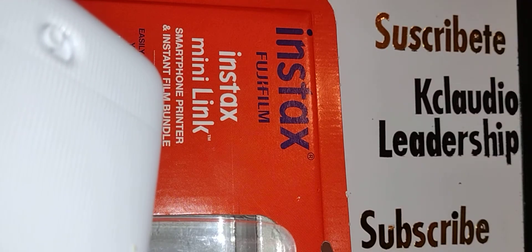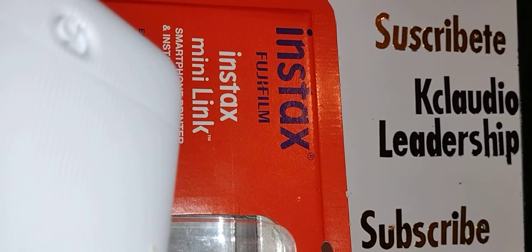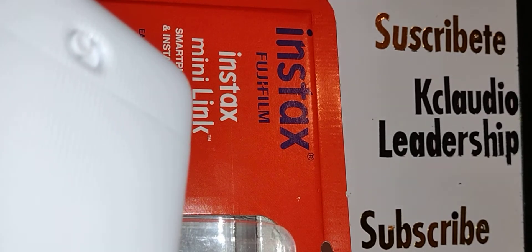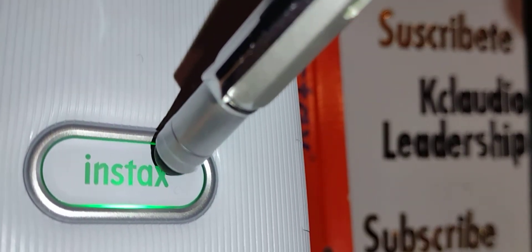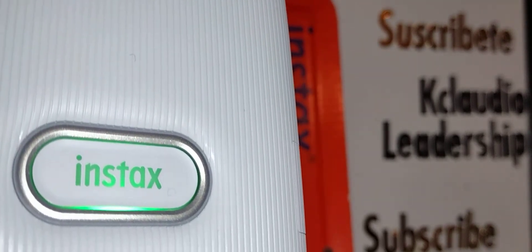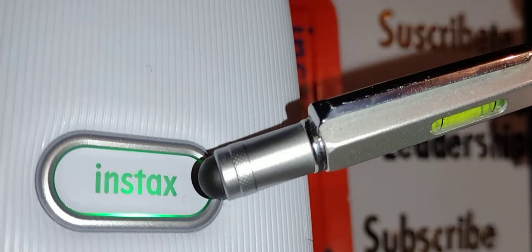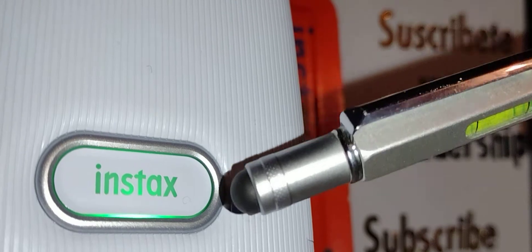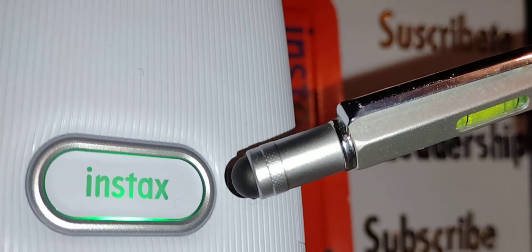Let's connect your Instax Mini Link printer to a smartphone — same steps for Android and iPhone. Make sure the film compartment is empty, then turn on your printer by pressing the Instax Link button for 3 to 5 seconds. The green light has to be steady. If the green light goes off after 2 to 3 seconds, that means you need to connect your printer to a charger.